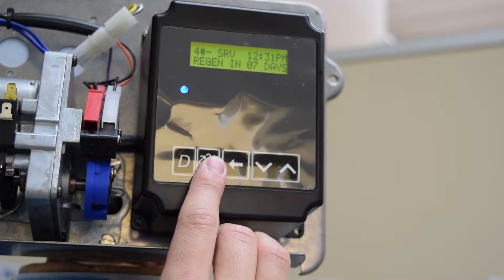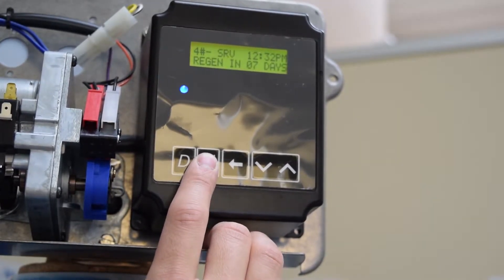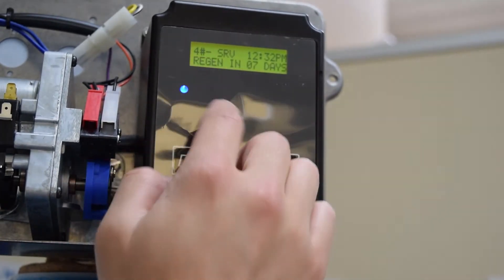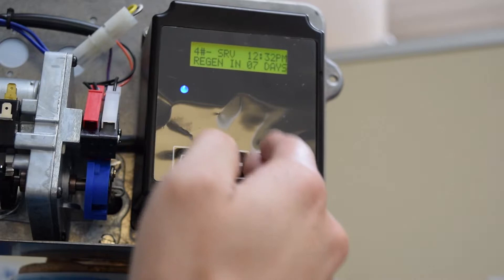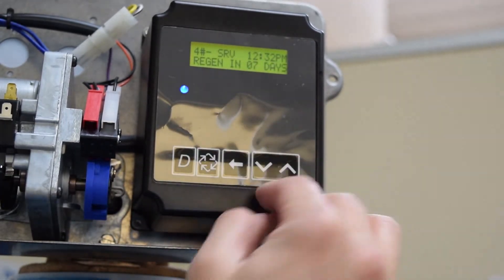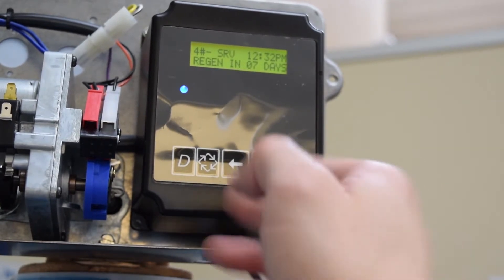The extra cycle button queues a regeneration or can also move on to the next step during the programming steps. The shift button allows the operator to select a different character or line when programming the valve, and the up and down arrows change the values.